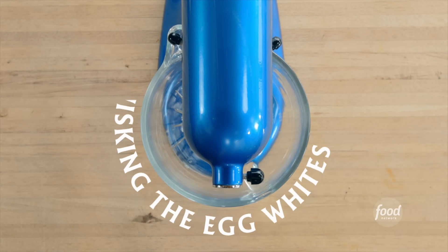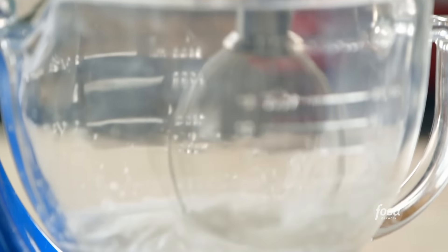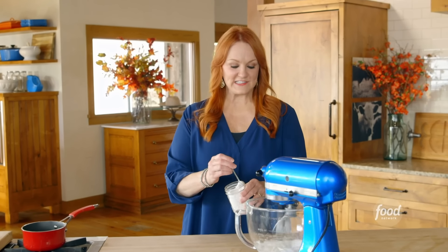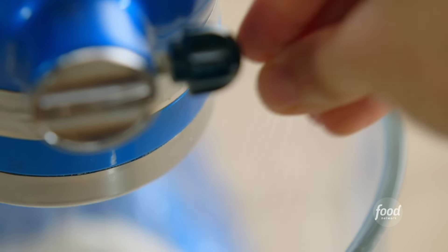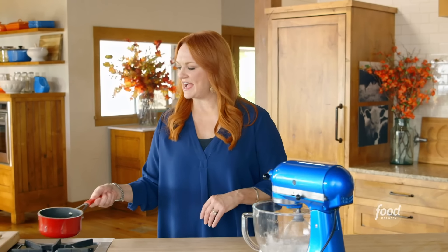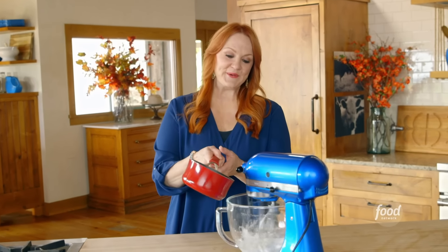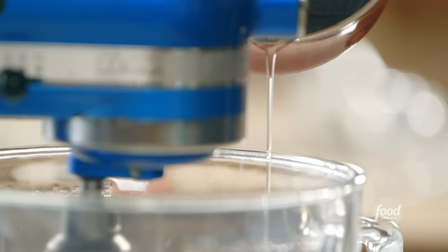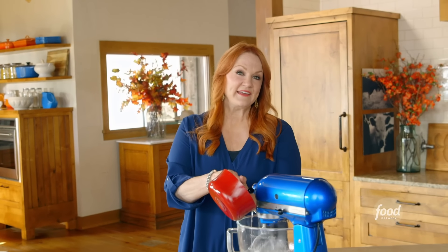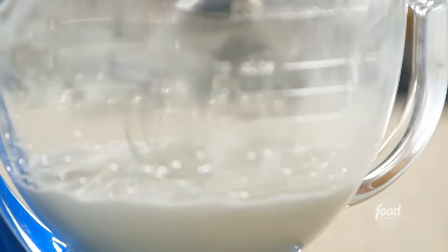Now it's all about whisking the egg whites. I'm using two, and I'll keep whisking them until they're frothy. Then I'll add an eighth of a teaspoon of cream of tartar and another little pinch of salt. I'm gonna grab this hot syrup and, with the mixer still going, drizzle it in in a really small stream. The only thing that can mess up the meringue is impatience — you've got to go really, really slow.